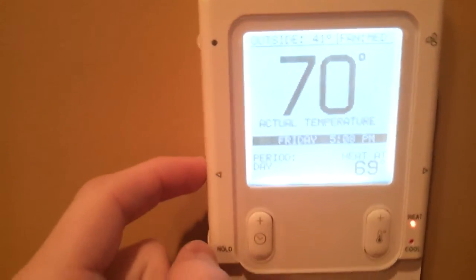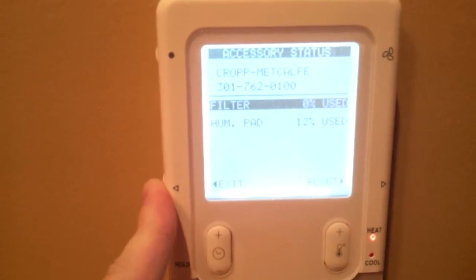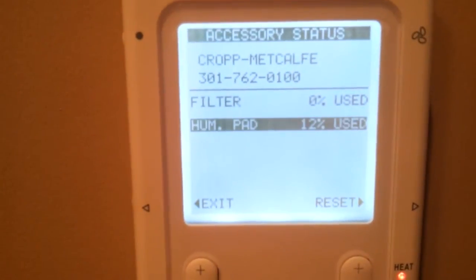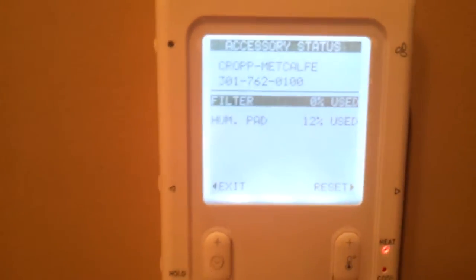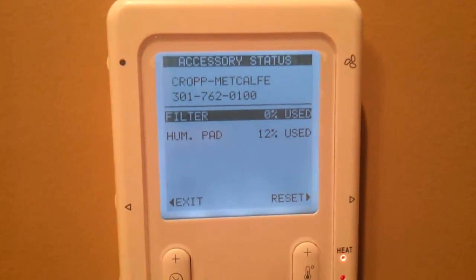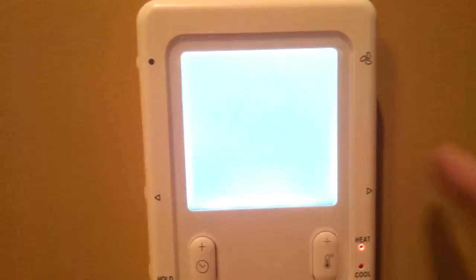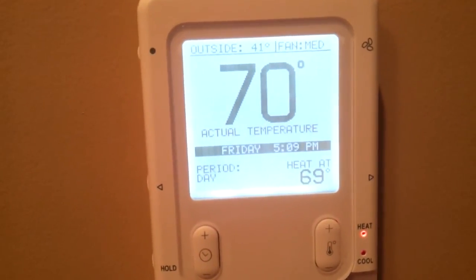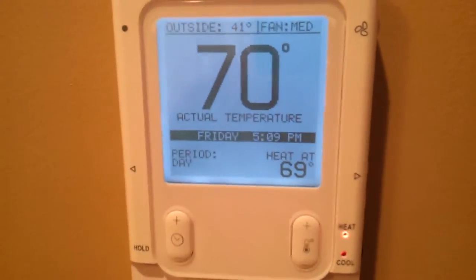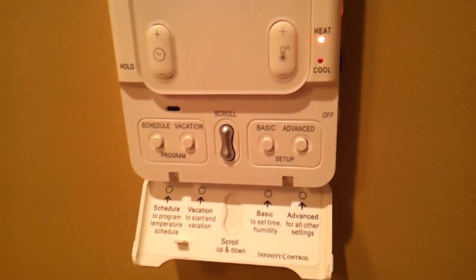This button over here is a directional arrow button. If you press and hold it, you'll go to this accessory status screen, where it'll display whoever installed your system and their service phone number. And then it'll tell you how much your filter has been used, how much your humidifier pad has been used. The filter usage is actually based on how much static pressure the system is moving air against, because it uses a variable speed ECM blower, so it'll judge that based on the RPM and how much static pressure there is. It's actually running through a system check right now. It'll run the blower for one minute every day at 1 PM, or when you switch it from off to heat or off to cool, just to check the filter level and how dirty it is.